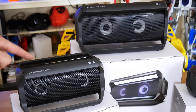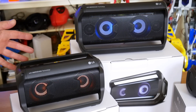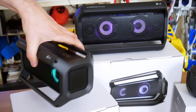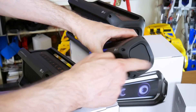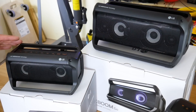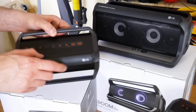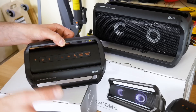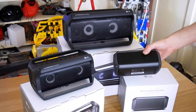The larger speakers, the PK5 and the PK7, both have lights that light up your party and those lights react to the music as it's playing. The PK7 has dual tweeters and all of these speakers have dual action bass. If you've got more than one of these speakers, you can use the dual play feature to pair them together to get stereo sound. They've also all got a voice control button which allows you to link them to your smartphone for voice control, be it Siri or an Android voice controlled app. All of these speakers are splash proof and the PK3 apparently can be completely submerged.